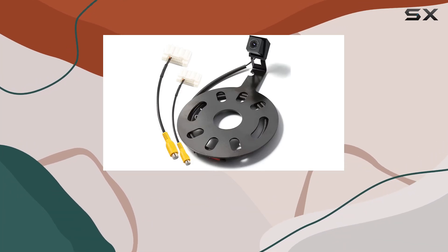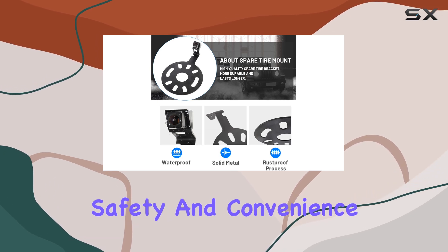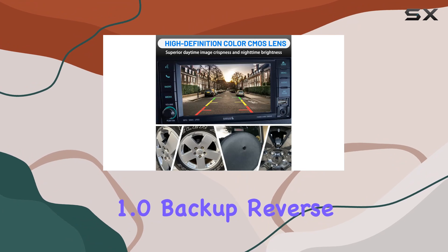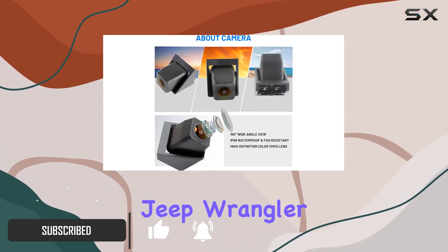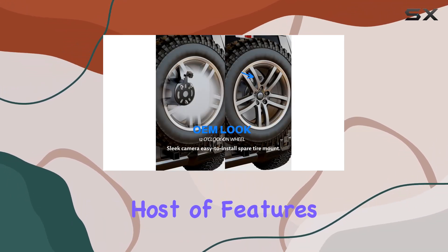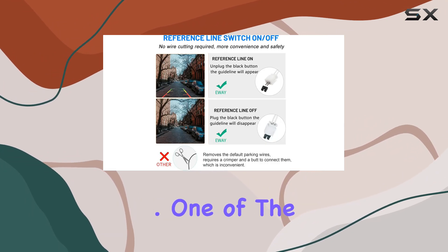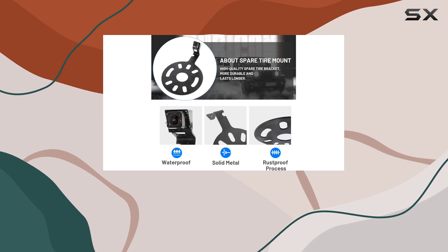Upgrading your Jeep Wrangler with a backup camera is a smart move, especially if you're looking for enhanced safety and convenience while reversing. The EWI Classic 1.0 Backup Reverse Rear View Spare Tire Mount Camera is specifically designed for Jeep Wrangler models from 2007 to 2018 and offers a host of features that cater to the needs of both amateur and seasoned off-road drivers. One of the most noteworthy aspects of this camera is its compatibility with different display setups.